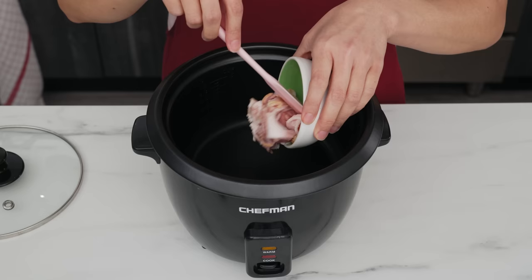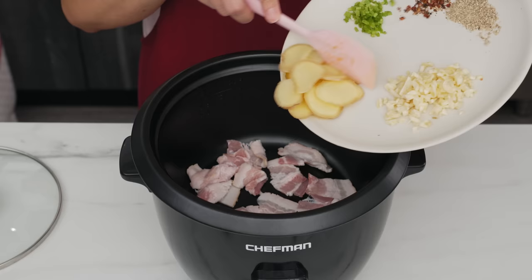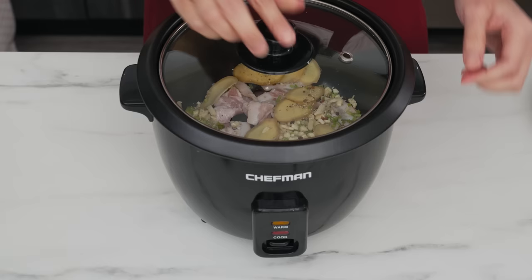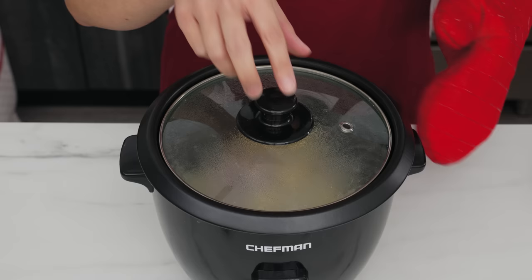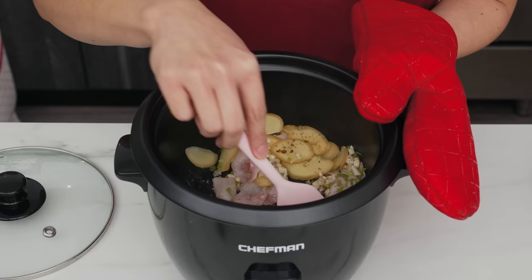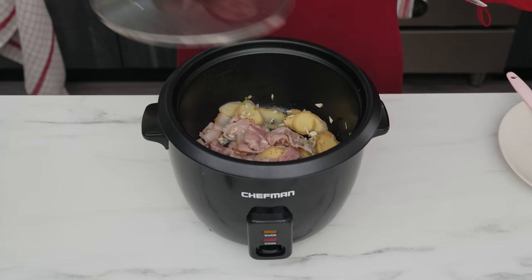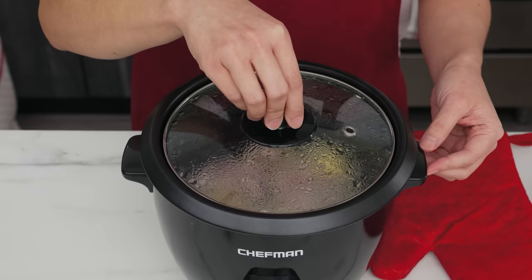Time to cook. First we need some fat in the rice cooker — vegetable oil is fine, but I'm going with rendered bacon fat for extra indulgence. Then all the aromatics go in. For this rice cooker I have to put the lid on before pressing cook, but if yours doesn't need the lid on at this point you don't have to cover it. Once things are sizzling, give it a stir and let it cook for about three minutes, stirring a couple more times to infuse the aromatics into the oil.